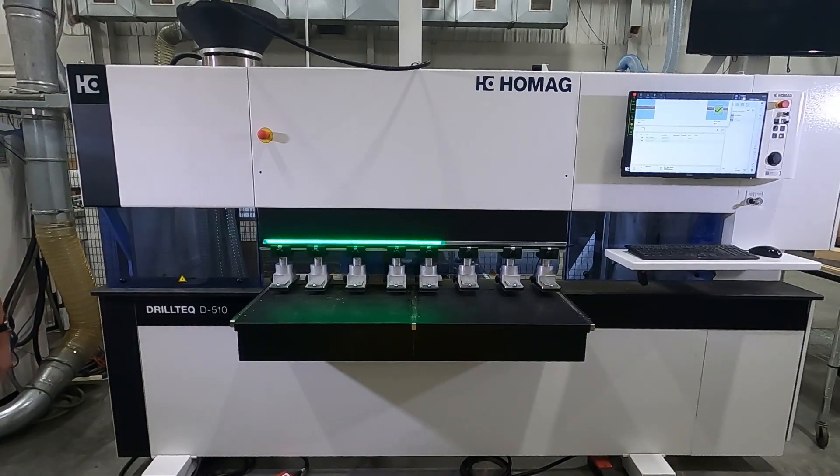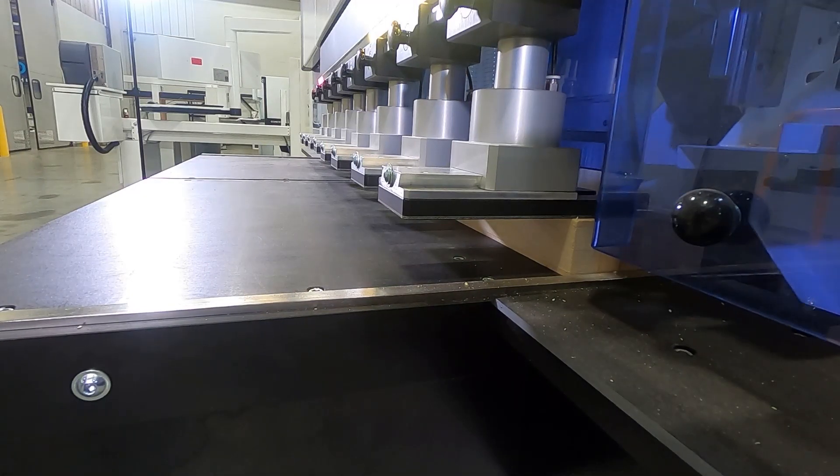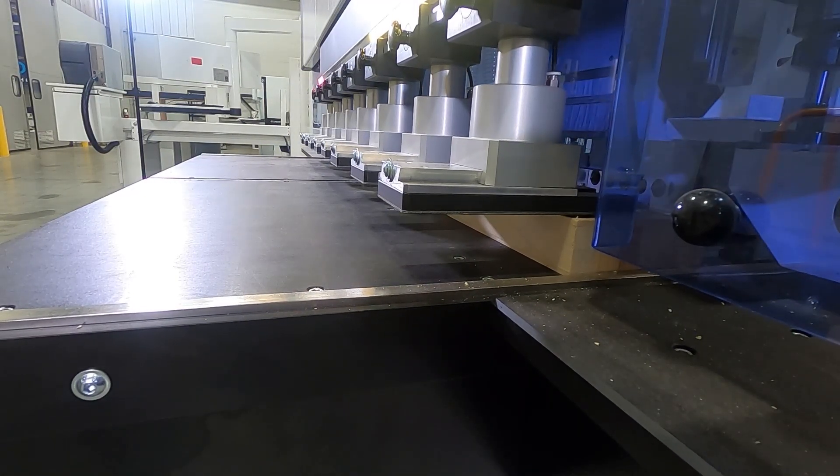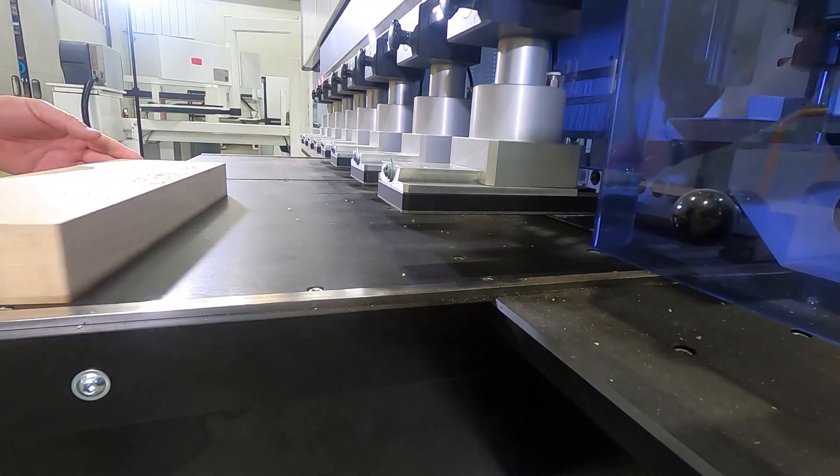The Holmeg Drilltech D510 series machine is available in both four-foot and eight-foot working fields and carries a number of key features that add to its value position. Today we will focus on five of these key elements.